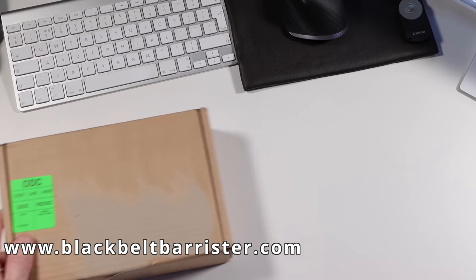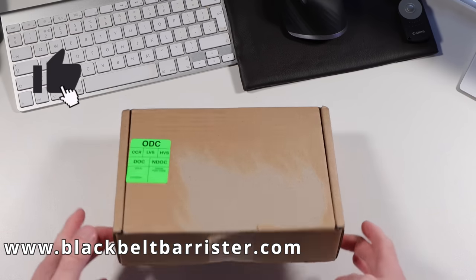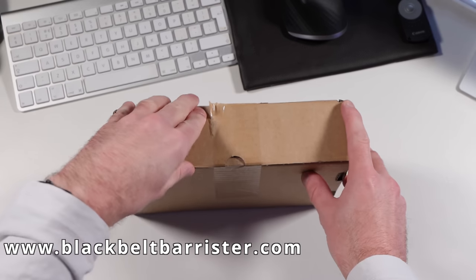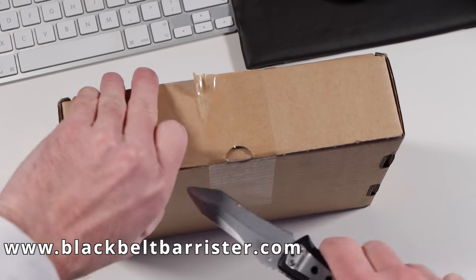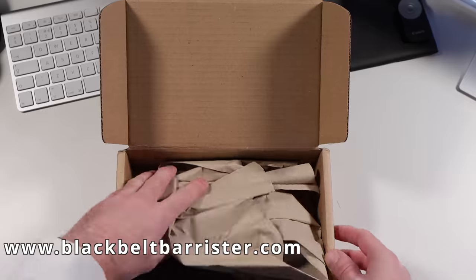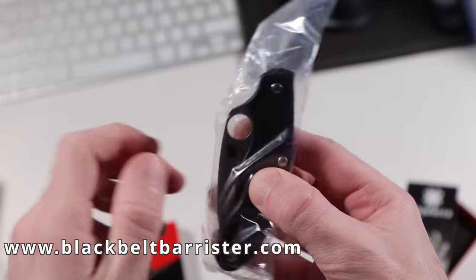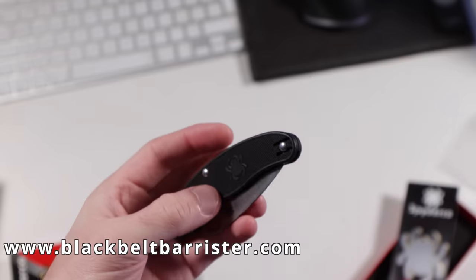Everyone loves an unboxing, so that's what I thought I would do. This arrived very quickly in a very neatly packaged box — and if only I had a sharp thing with which to open the box, and as luck would have it I do. I always love it when a product comes with a good quality magazine. Very neat packaging and very lightweight — first impressions are that this is very light indeed but feels fairly solid.